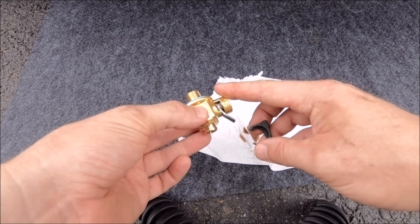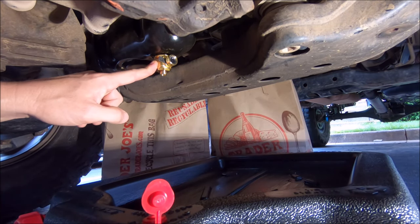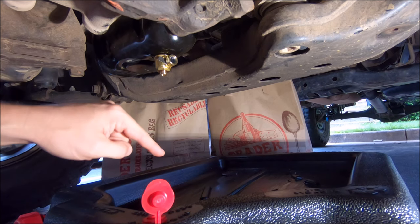I'm running this behind my steel skid plates, so it's protected off-road. I would definitely not recommend running one of these without full skid plates — and I'm not talking about the stock Toyota ones.